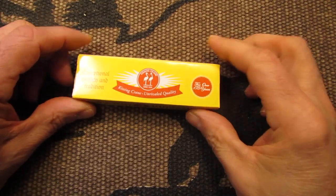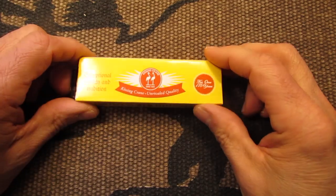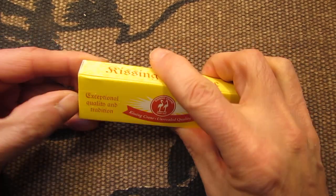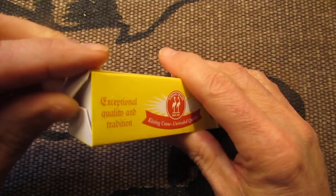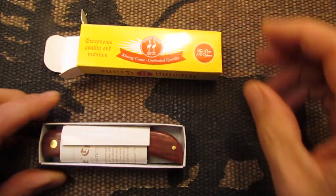Hello everyone, how are you doing today? I hope you're doing well. I have here for you a Kissing Crane Sodbuster. This is the box that it comes in.